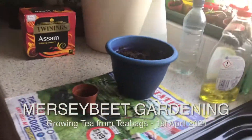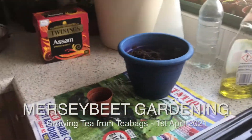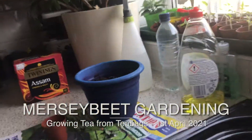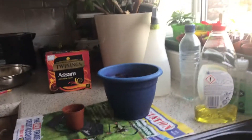Here we are in the kitchen, which is also known as the potting shed at this time of year, because we get all our stuff in. I'm just going to put the camera down here and straighten it up a bit — we don't want it falling down.